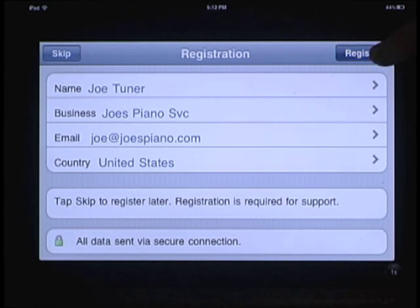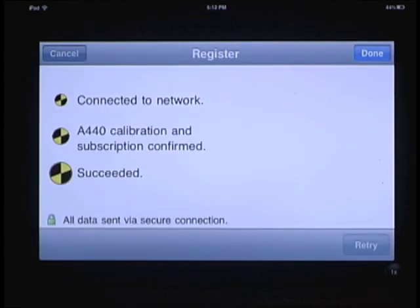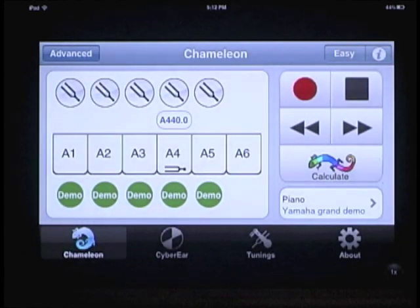Press the register button and Cybertuner will connect to the cyber cloud and calibrate your device automatically. Press the done button to continue. Notice the I button at the upper right hand side of the window — this is a help button. It's a new feature to the iPhone version and it's present on most screens.